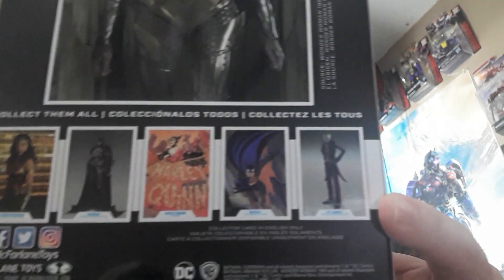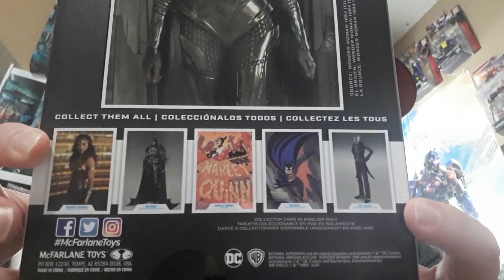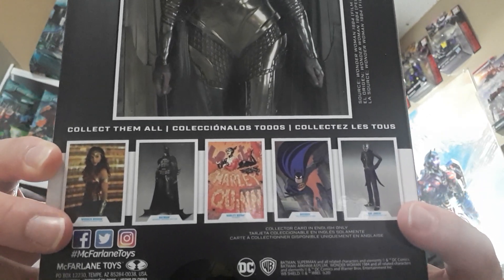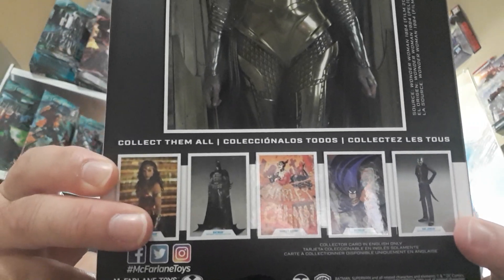A lot of reviewers make it look good on camera, but would it look good in person? I was like, do I want to pick it up or not? Here are the other ones in this wave — the Joker is kind of what I'm eyeing. I had second thoughts; the Harley Quinn I'm not too fond of, the Batman Arkham looks good but I'm still eyeing the Joker. But here we go, let's get this open because I want to put it in my display case.